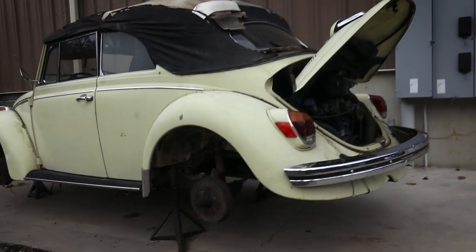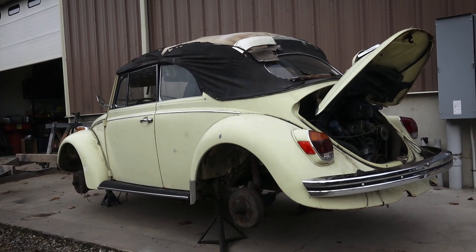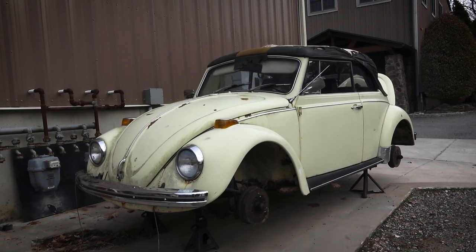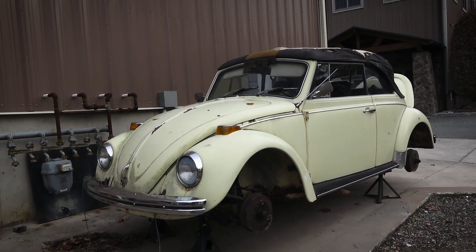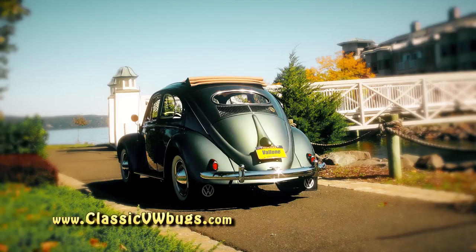So yeah, 1970 convertible Yukon Yellow — found it here in New York. Got some rust issues here and there to fix, but nothing we can't tackle. I hope you enjoyed this video, thanks for watching, and if you've got any comments or questions, email me or drop a comment below. Take care, keep going — we'll see you next time.